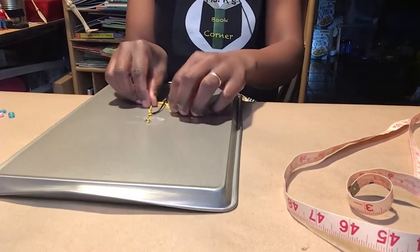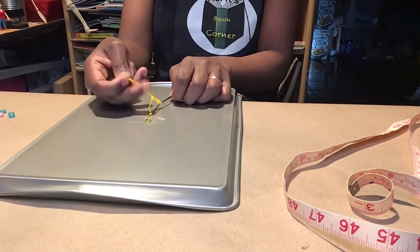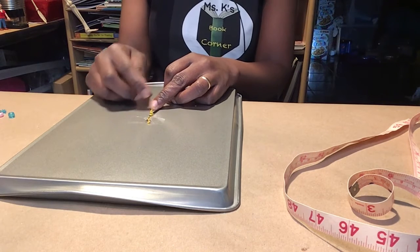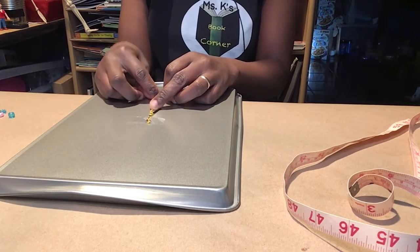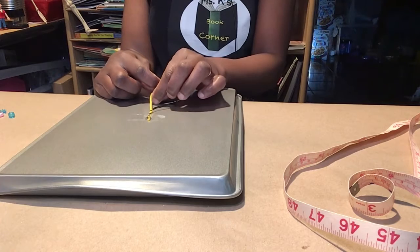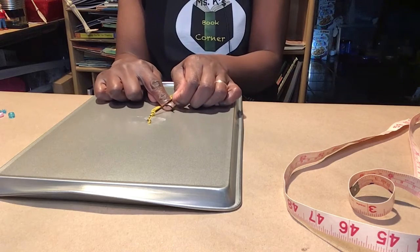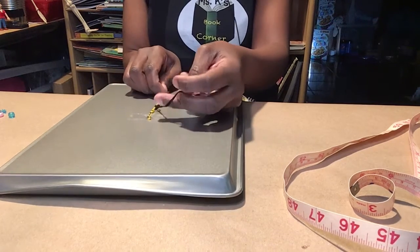Now it's yellow's turn: under the black, over the black, and under the yellow. So we're creating a pattern. What color should I use next? Yellow, black, yellow, black — very good. So we put black: under the yellow, over the yellow, under the black. And pull.